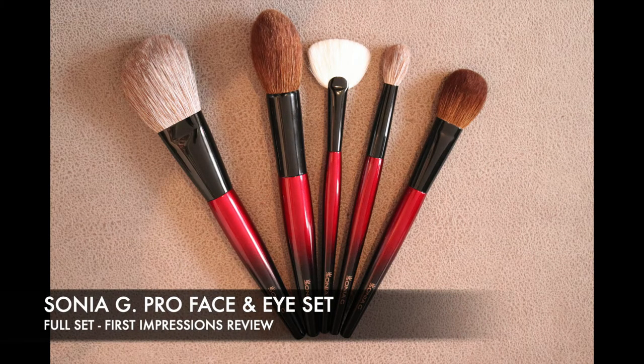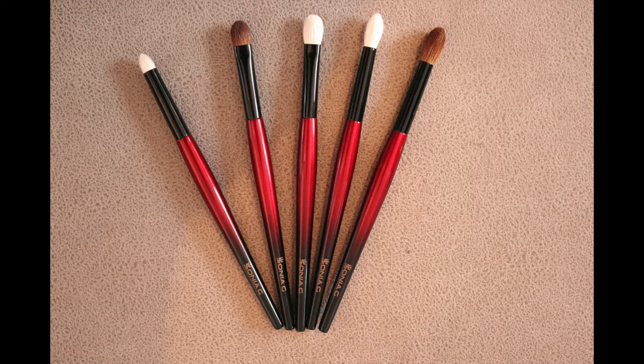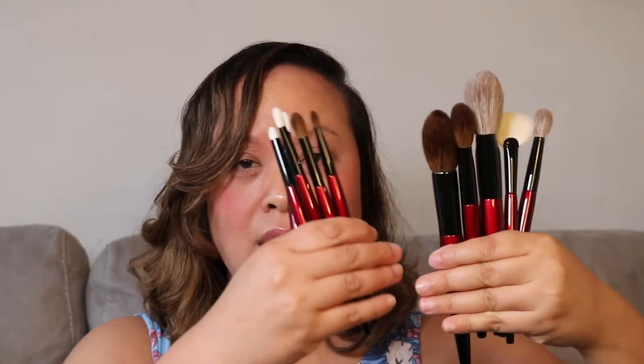Hello and welcome back to my YouTube channel. If you like this video please don't forget to subscribe. Today we're going to be talking about the Sonia G Pro brushes. I have the full face set and the eye set, and I'm going to show you them today. This is the full face set and this is the full eye set.